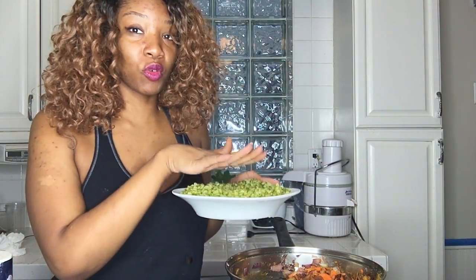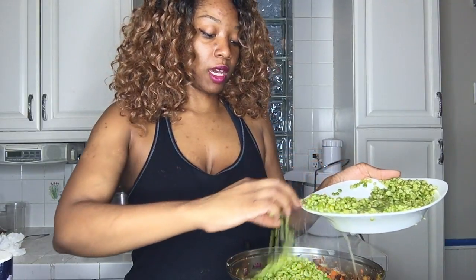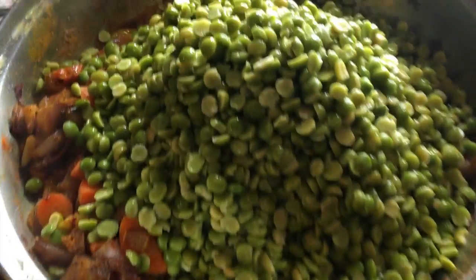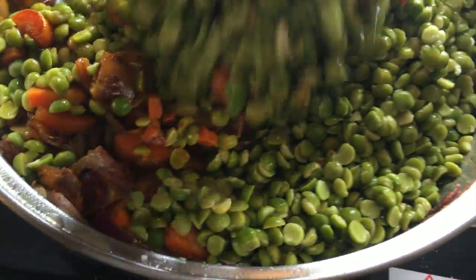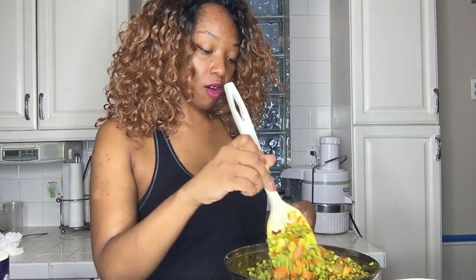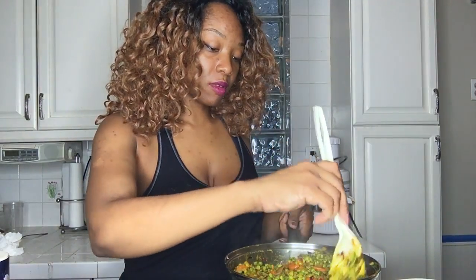We're going to take our soaked green split peas. You don't have to soak these overnight or anything — you can just soak them for like 30 minutes to an hour. Just let them get a little softened up because they do absorb a lot of water. We are going to stir these peas up, add about three cups of water, and then let it simmer and boil for about an hour and a half.